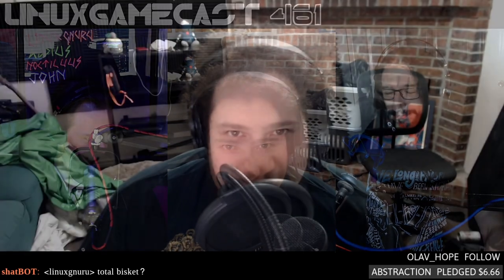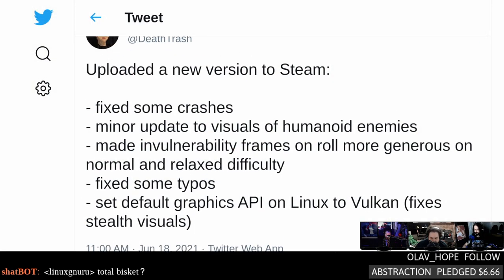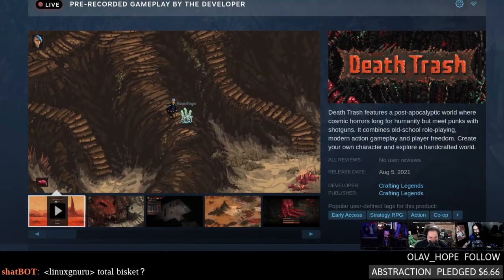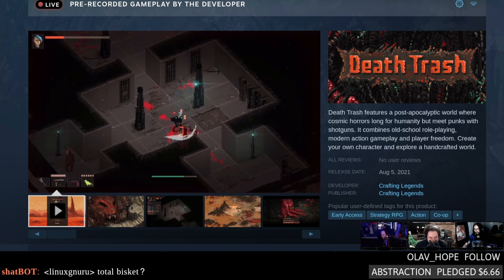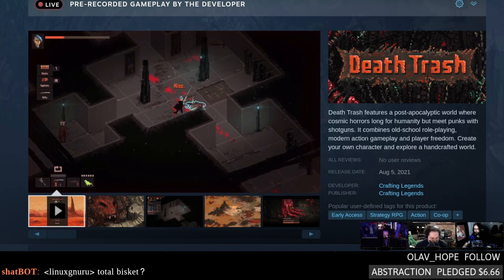That's not the only thing going to Vulkan — Death Trash, the hipster pixel Diablo-esque post-apocalyptic game, has a new update. They fixed some crashes, minor update to human enemies, and set the default graphics API to Vulkan on Linux, which should help with stealth visuals. Notably, a smart reminder that Unity devs should switch their stuff over to Vulkan because OpenGL is getting deprecated.